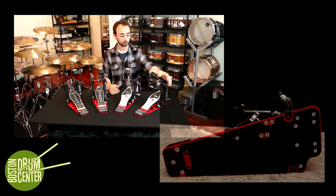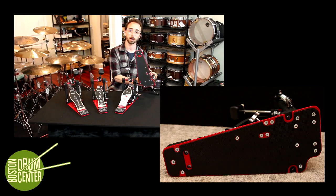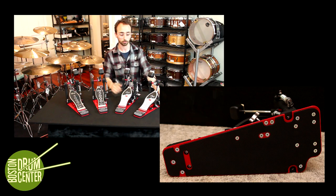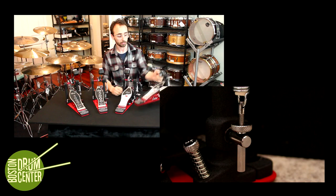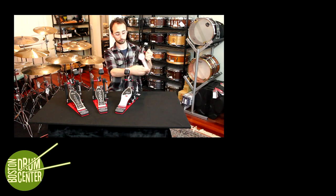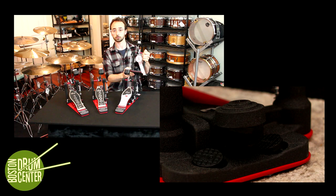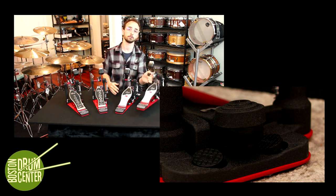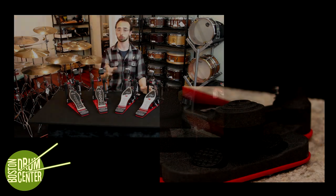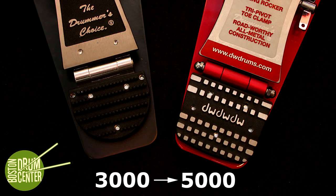All of these pedals feature a non-slip mat on the bottom in lieu of having velcro that tears up your drum rug. They all feature a pivoting spring down here, and they all feature this pivoting toe clamp. The pivoting toe clamp is great if you angle your bass drum or if your hoop is a little bent. Finally, all of these pedals feature the lightweight aluminum delta hinge instead of the steel one found on the 3000 series.